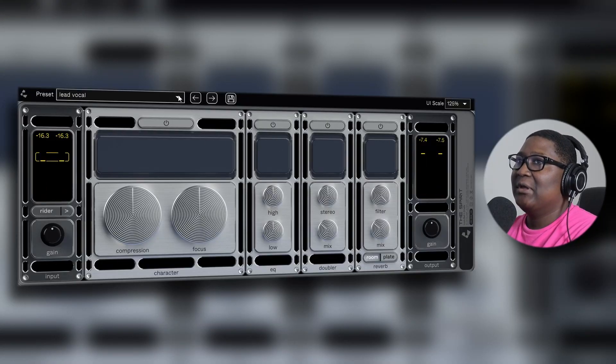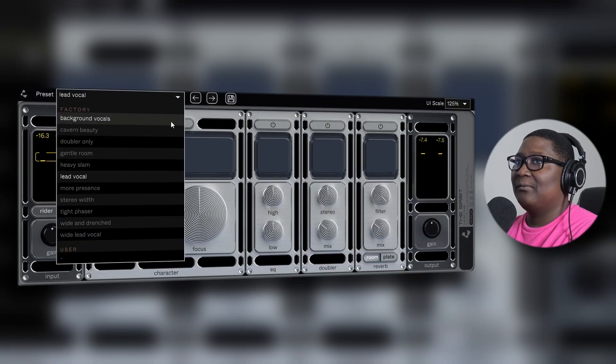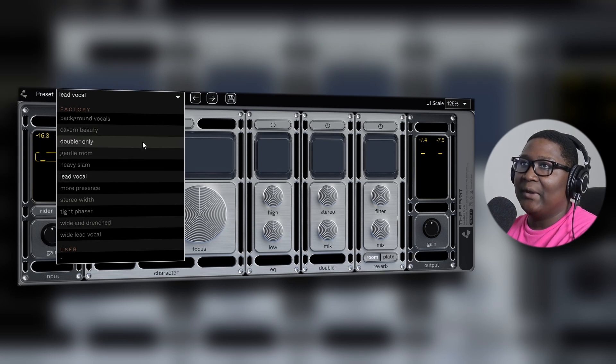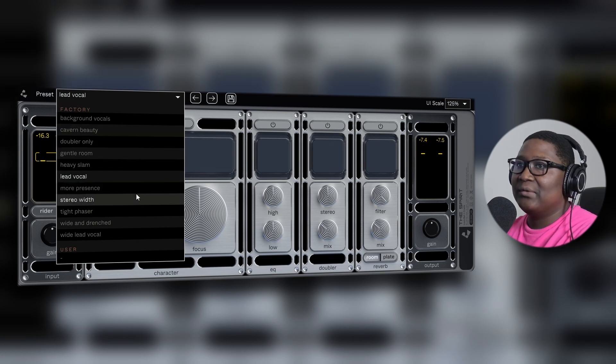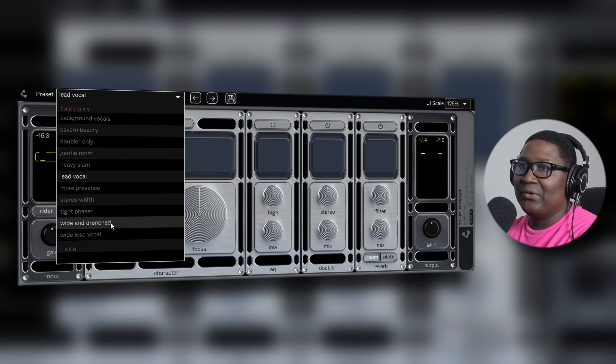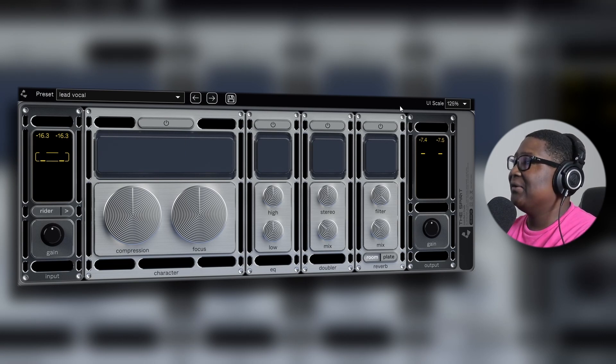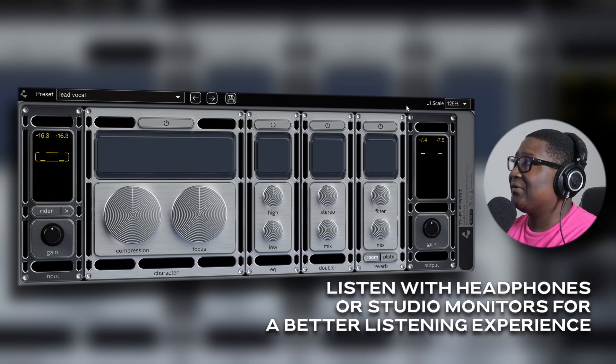Let's check it out. I'm going to solo the extras vocals before I play the beat, so let's see how it sounds without the beat. But first let's check out the presets: lead vocal, factory settings, background vocals, cavern, beauty, doubler only, gentle room, heavy slam, more presence, stereo width, type phaser. Like I said, it's straightforward. I have the UI scale at 125. I'm going to play the vocals and mute the beat so we can get a clear understanding of what we're hearing.